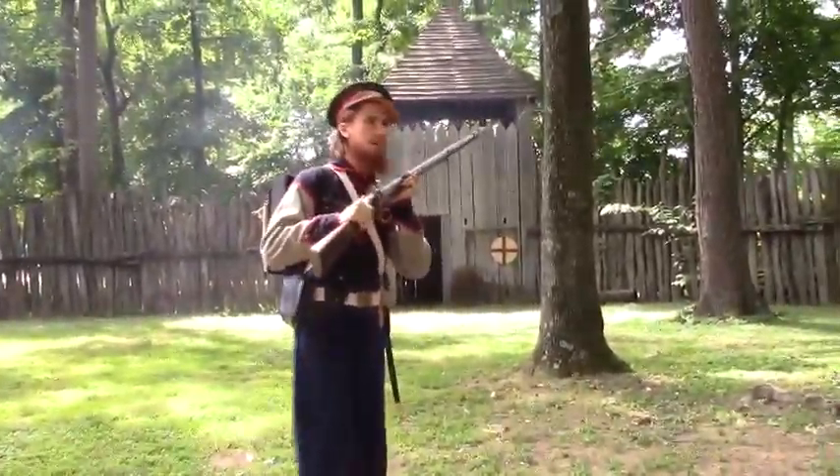Otherwise, the natives were some of the finest warriors in the world. Without our weapons and armor, we would have been simply cast back into the sea.